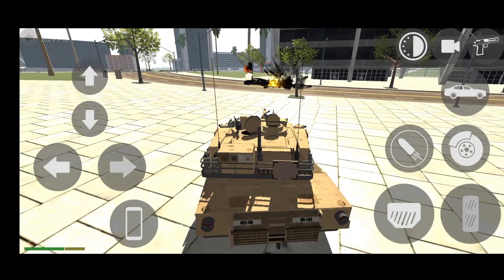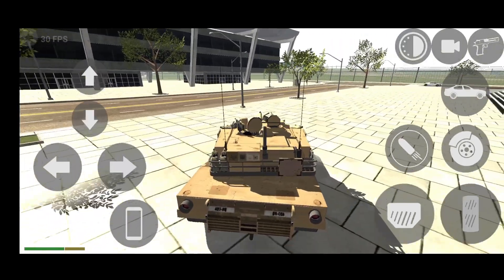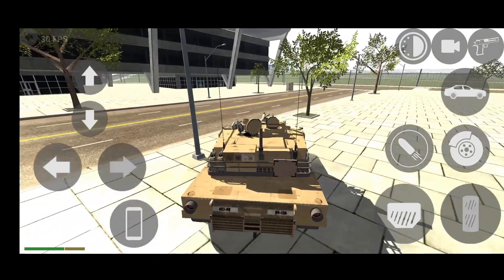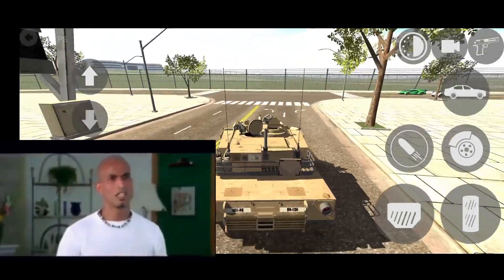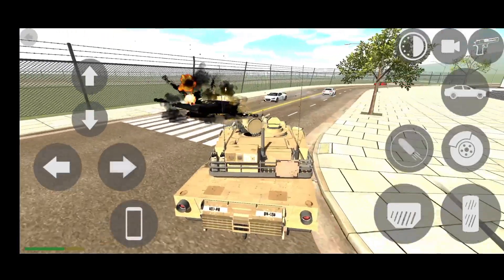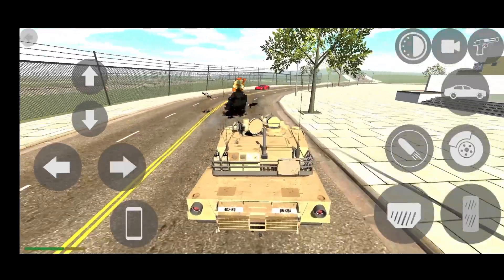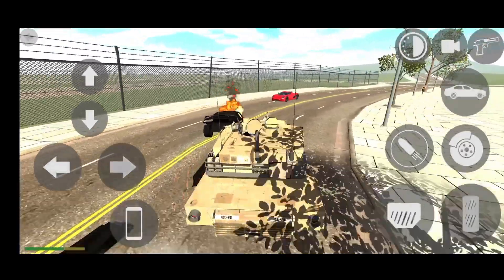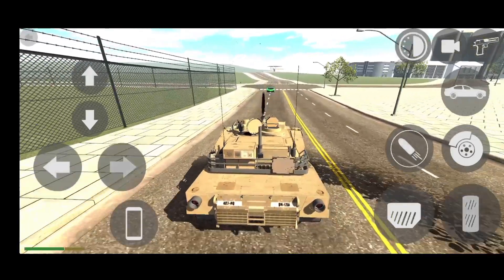So guys, you will know that Indian Bike 3D Game is going to have a new update, and we will talk about what's coming in this new update.